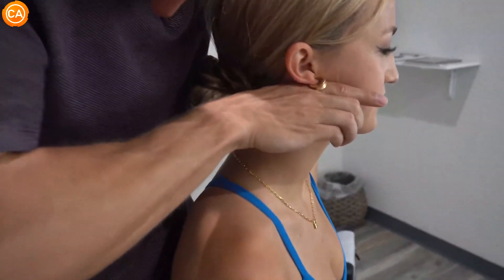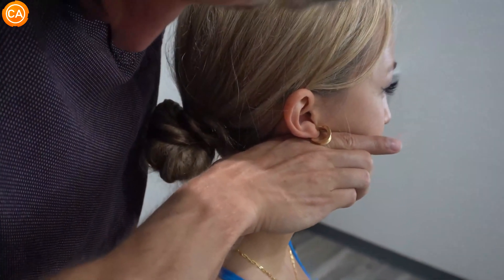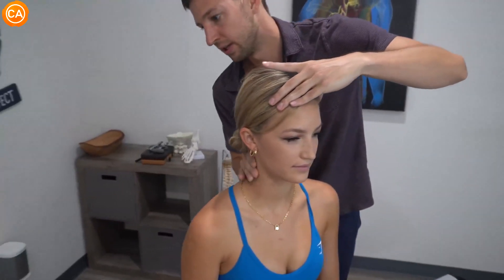That might be a little sore right there. Do you feel the difference? Yeah, that's actually kind of crazy. I feel it immediately. You feel it — describe what just changed. It was just a complete loss of tension. Before, as soon as you were touching along the right side, I felt a lot of pressure. I felt a lot of tension. And now it just all kind of disappeared.